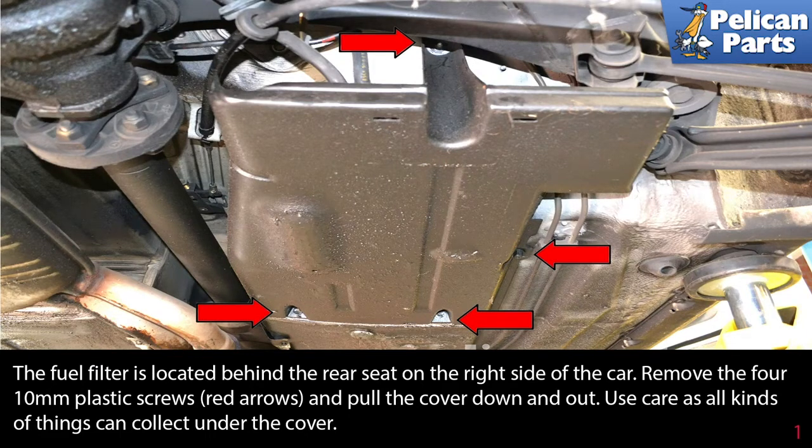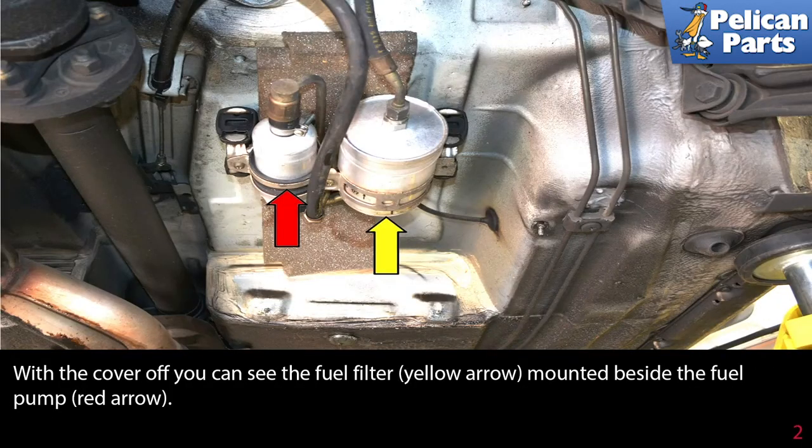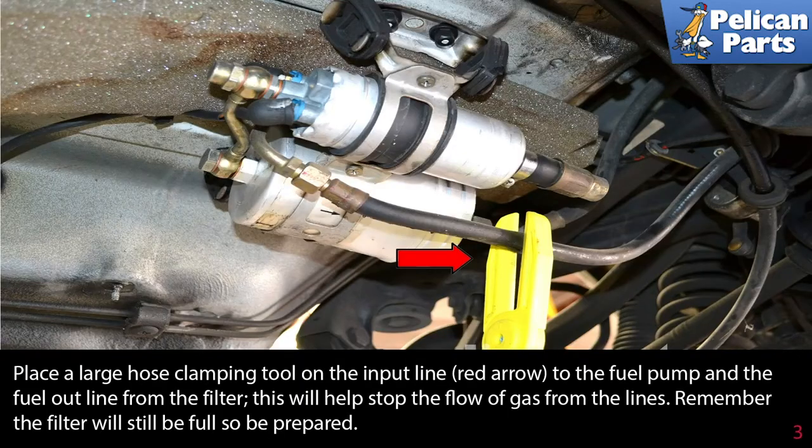The fuel filter is located underneath the car, behind the rear seat on the right side. Remove the four 10-millimeter plastic screws (red arrows) and pull the cover down and out. Use care, as all kinds of things can collect underneath the cover. With the cover off, you can see the fuel filter (yellow arrow) mounted beside the fuel pump (red arrow).